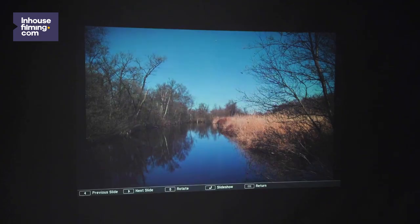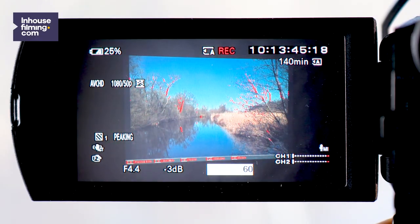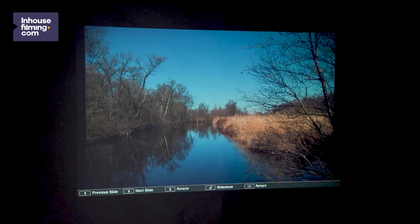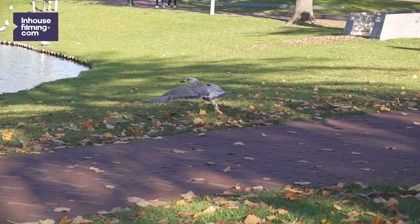When you're using the slow motion mode indoors, you might get some flickering from the lights. If this happens, don't worry, don't panic — just adjust your shutter speed accordingly until the flickering is gone. Due to the high frame rate, slow motion mode also needs a lot of light, so make sure your shot is properly exposed and not too dark. Now you're ready to shoot some awesome slow motion footage. And as you can see, it's easy as one, two, three.